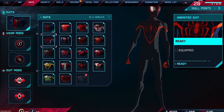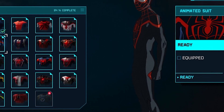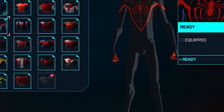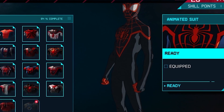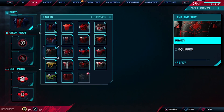It's the animated suit! That's the one you can see in the animation Spider-Man: Across the Spider-Verse. Did you recognize it? It's just not even a suit — it's a real character. You remember that the same suit was also in the comic book.